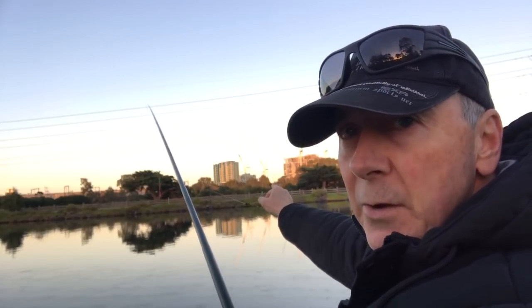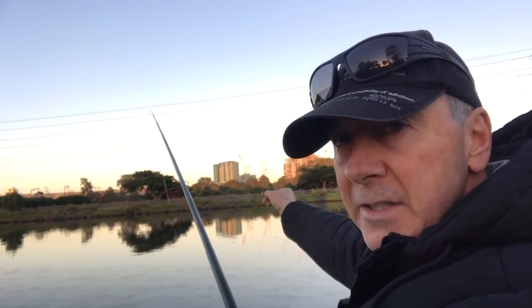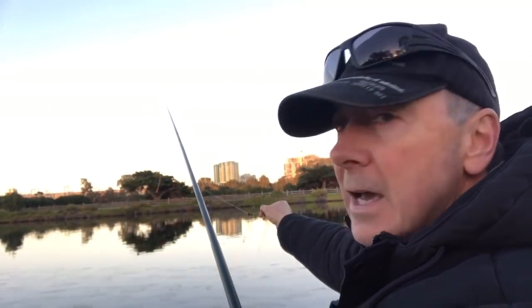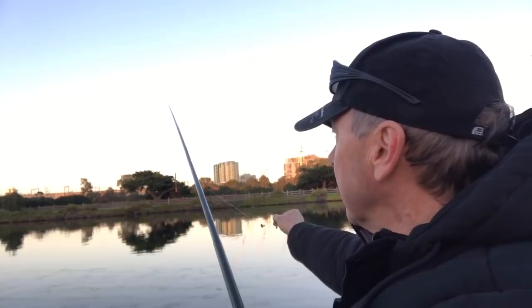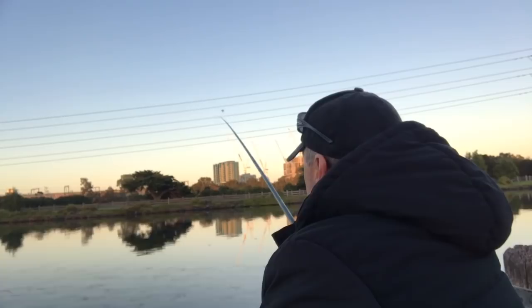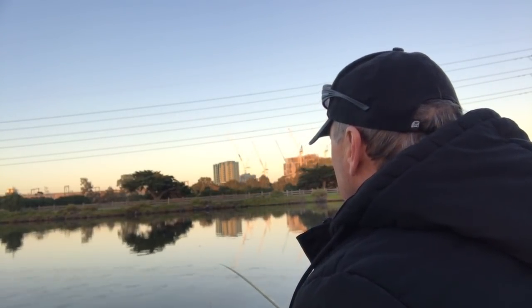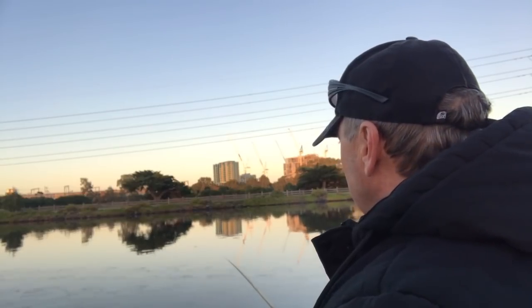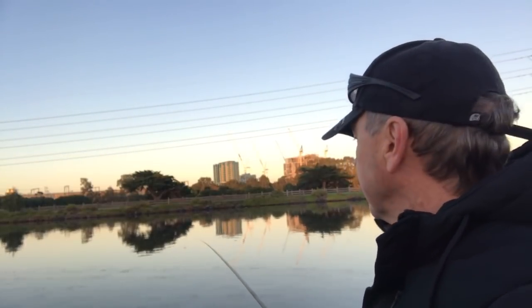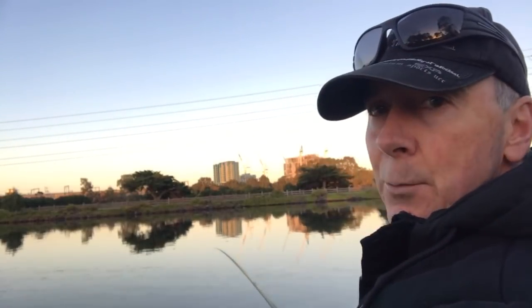I've actually thrown a little bit of bait in and I'll continue to throw some burley pellets in and they will keep attracting the fish. So it lines up and I'm ready to go.